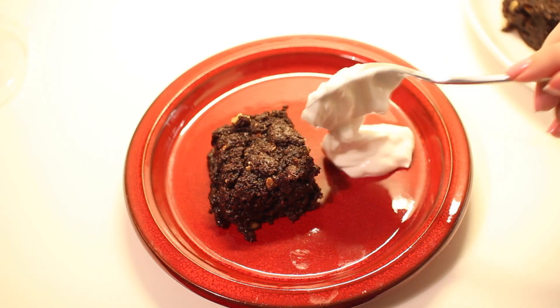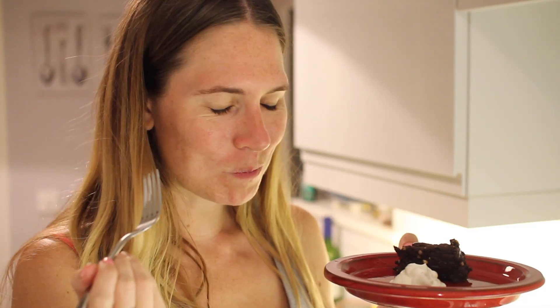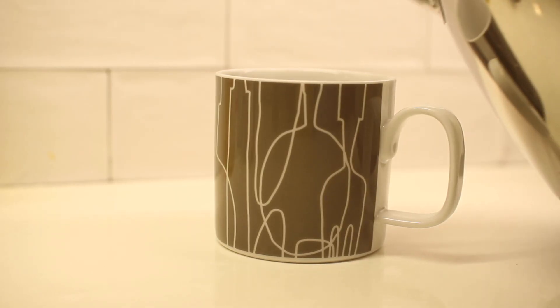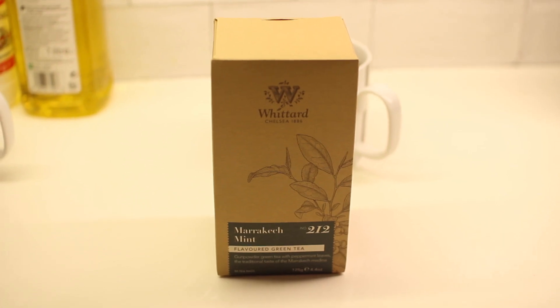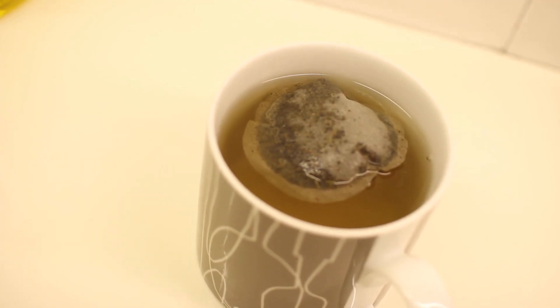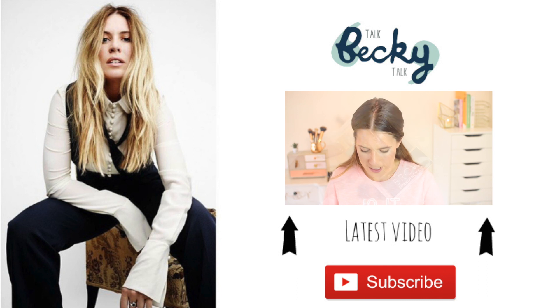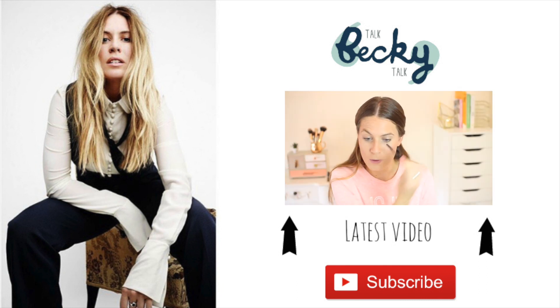I'm ending the day with some mint tea, which really helps my digestive system. I'd love to know if you guys try these recipes — tweet me at TalkBeckyTalk or tag me on Instagram. If you're new to my channel, I upload beauty and lifestyle videos every week, so hit that subscribe button — it would mean the world to me. Bye guys!